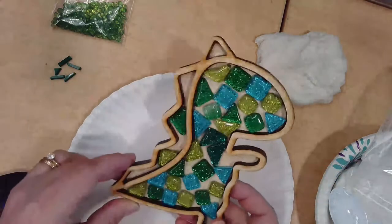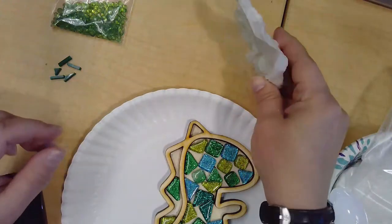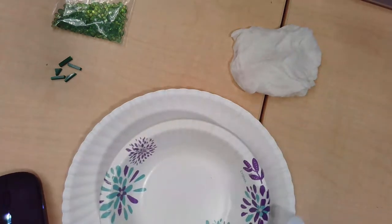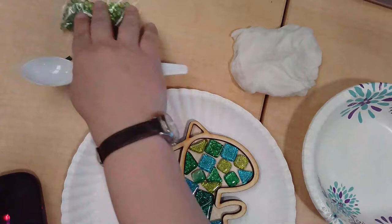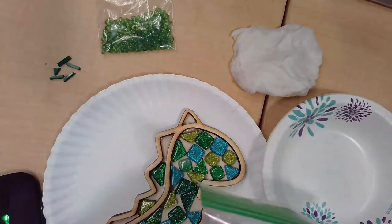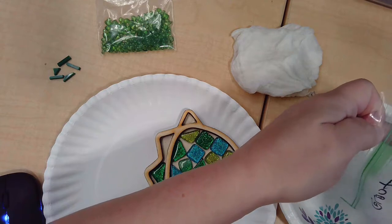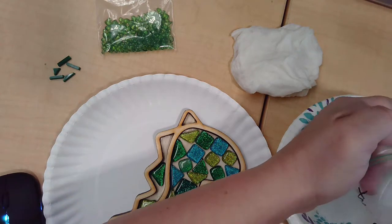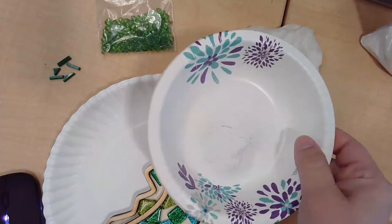Now we get to the fun, messy part. Our tiles have been glued in and we have our acrylic and bead pieces set aside. You're going to need some wet paper towels and some dry paper towels, a cup of water, and make sure you have a paper plate or something to protect your area. We're going to start with our grout and our disposable bowl. This is the spatula — it's part of your kit and we'll use that when we spread our grout. Start with the powdered grout and carefully pour a little more than half of it into your bowl.